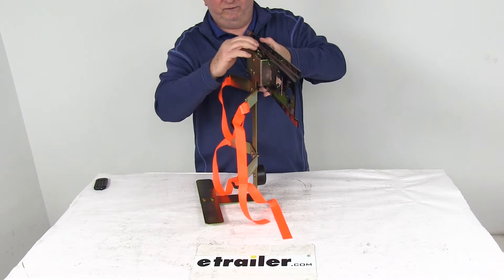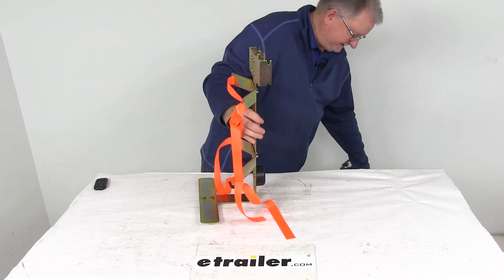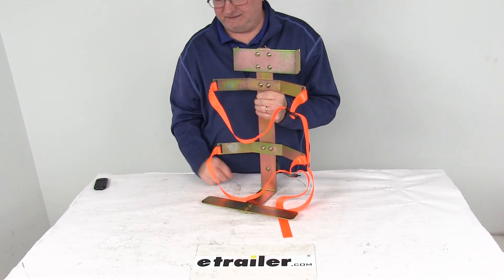When you want to remove it or move it to a different position, just pull down on that lever, lift it up, and it comes right off the X-Track — simple as that. That should do it for the review on the Cargo Smart Water Cooler Holder for the E-Track or X-Track systems.